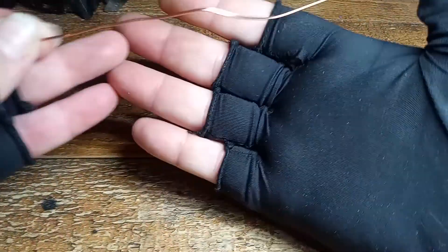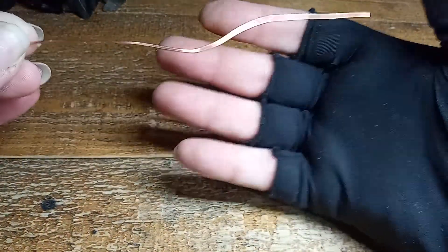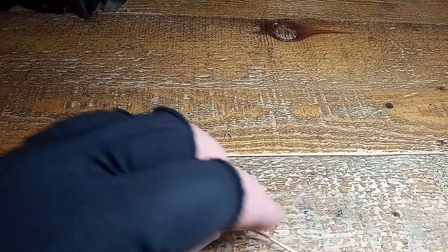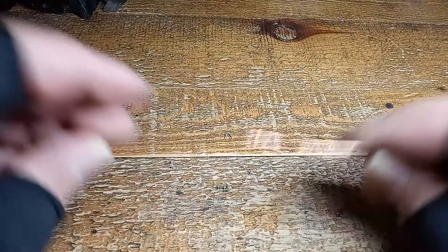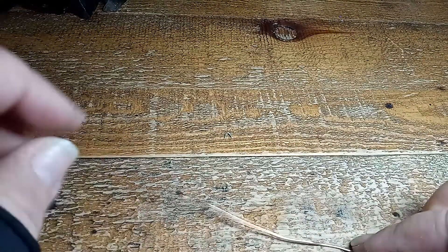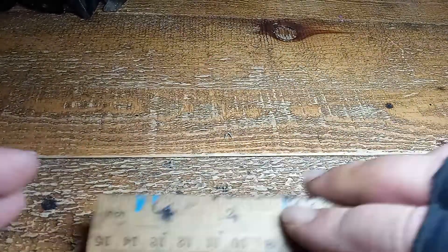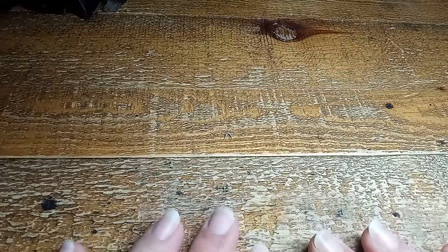This wire is bent all to pieces, and I'm going to show you how to straighten it. You need a wooden surface and a wooden ruler — please excuse my ruler, it's very old, it's my trusty girl.